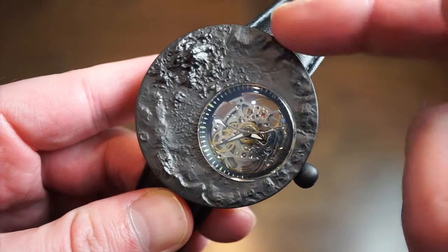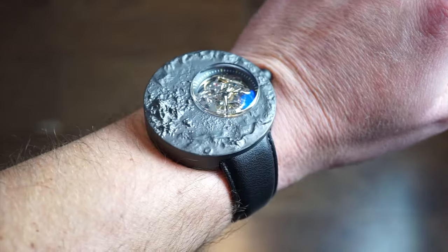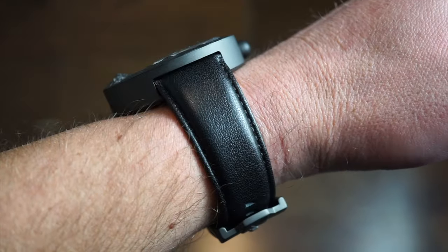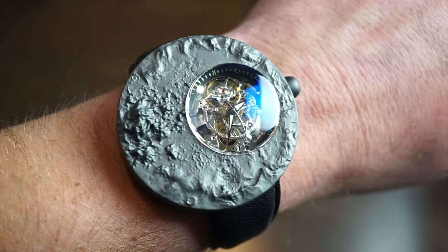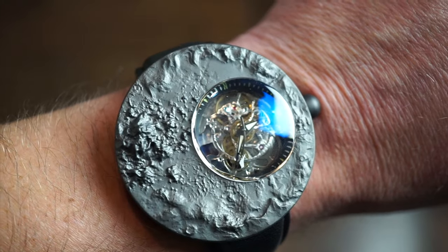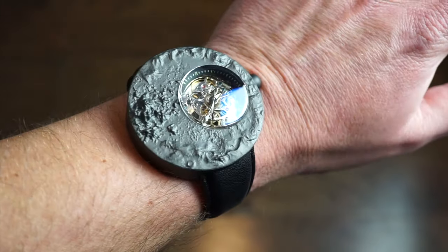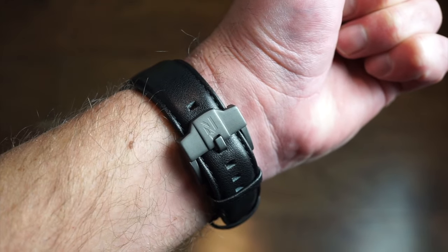Let me throw it on my wrist and show you what it looks like. On my 6.5-inch wrist it does have a lot of wrist presence — not too thick at only 13 millimeters, but head-on there's a lot going on. It reaches maybe a millimeter over the edges of my wrist. If you have a seven-inch wrist it'll probably fit you a little better.